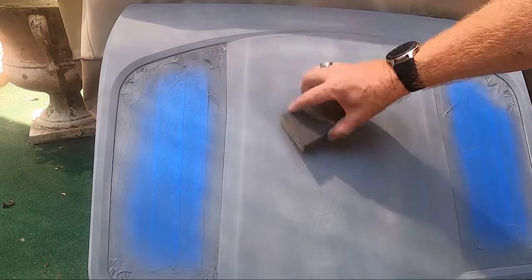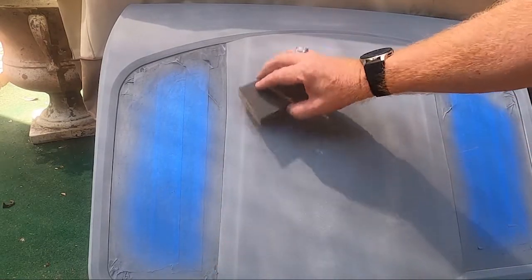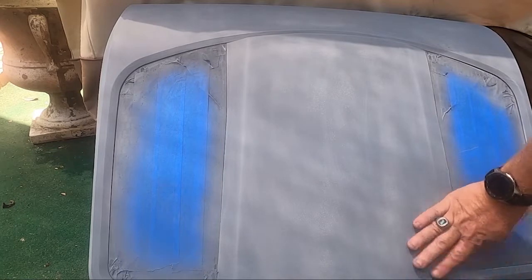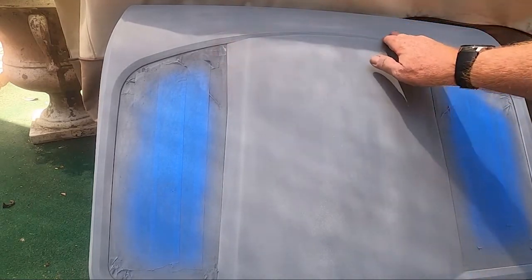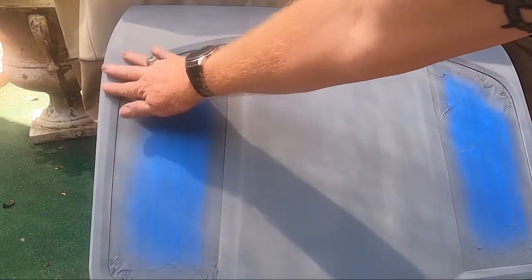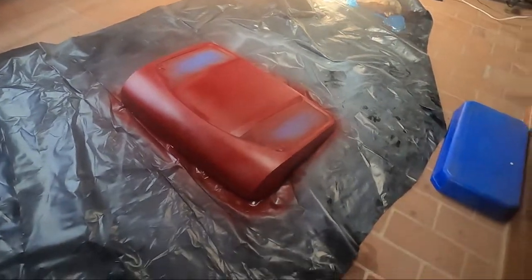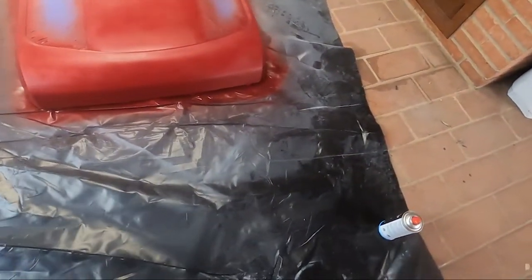Don't paint in direct sunlight. They recommend a temperature between 65 and 75 degrees. In the shade here it's not too bad — we're a little warmer but that's okay. It's been an hour and I just sprayed on my first color coat. It looks a little splotchy but after the second coat that should clear up. Then you wait another hour for it to dry before applying your clear coat.